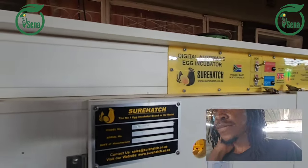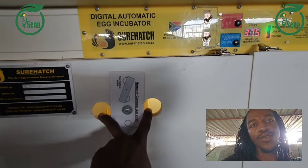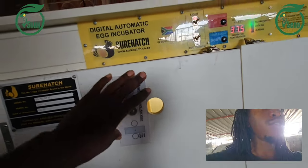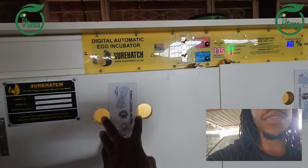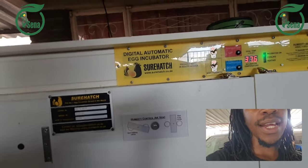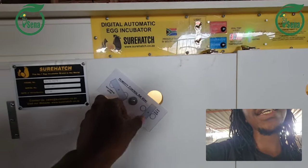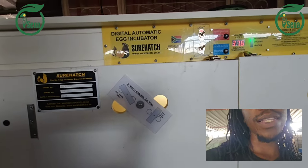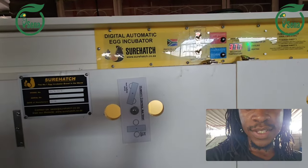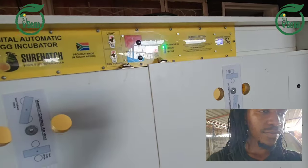These two holes are for the opening for humidity. When the humidity is high, you open them like this. When humidity is low, you close them like this. If the humidity is fluctuating, you slightly open them. Right now the humidity is a bit high, so they should be as open as possible. The temperature is also okay.